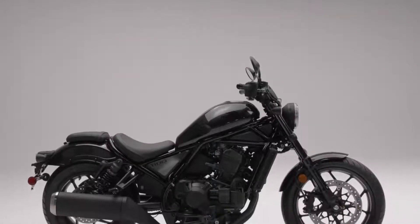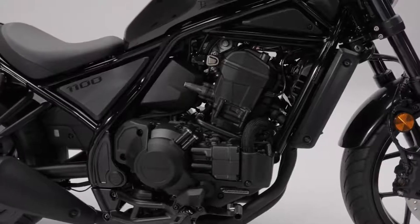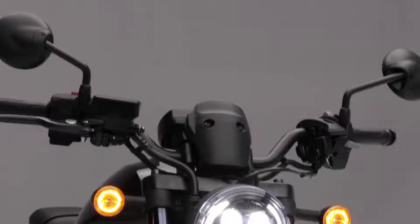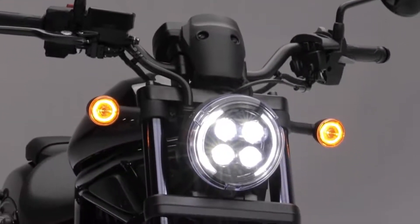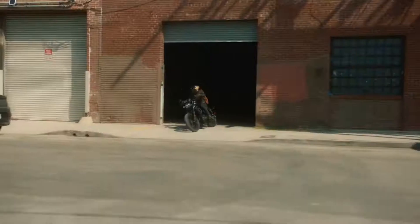Cruisers start with styling, and the 1100 is not short of aggressive styling cues. It begins by blacking out most of the components and giving you a relaxed, easy riding seating position. Plus, LED lighting will remind onlookers that this is the new Rebel and not an old barnyard find that you put a can of polish on.